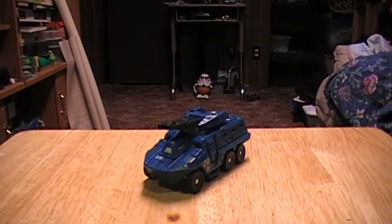Hey, back again with my next review. This time it's Transformers Hunt for the Decepticons Scout Breacher. As I liked Hubcap, I also like Breacher.